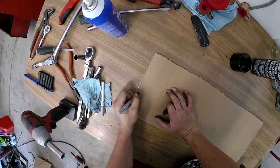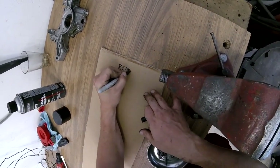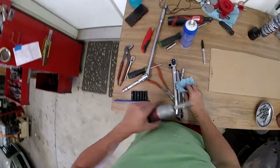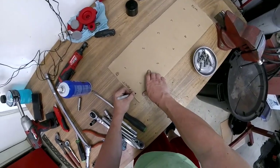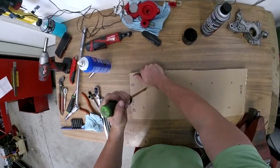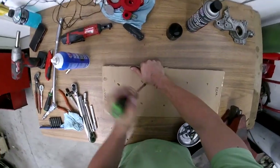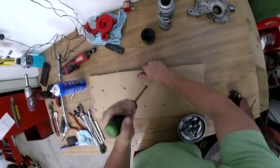Everything gets marked. We have ten head bolts — I'm going to label them intake and exhaust. The head studs are the most inside. The bolts will be taken off so they're going to go inside next to all the numbers.